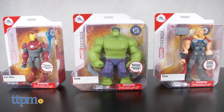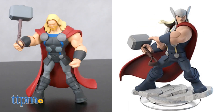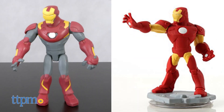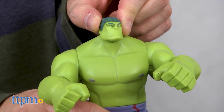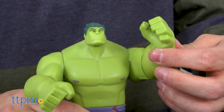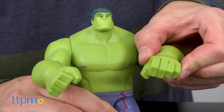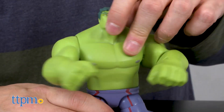Fans of Disney Infinity have something to cheer about with the release of brand new action figures based on the designs of the recently shuttered Toys to Life game. Exclusively available at the Disney Store, these action figures are 5 inch scale versions of anime inspired Disney Infinity figures, but masterfully build on that initial concept by adding 14 points of articulation in each figure as well as interchangeable accessories.